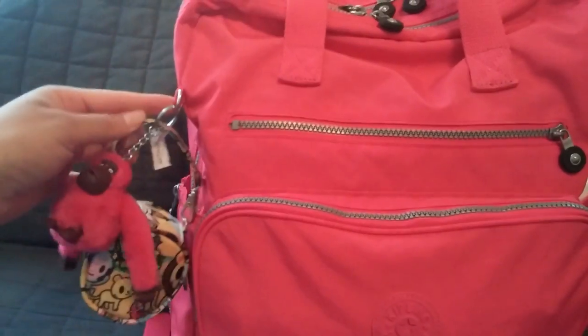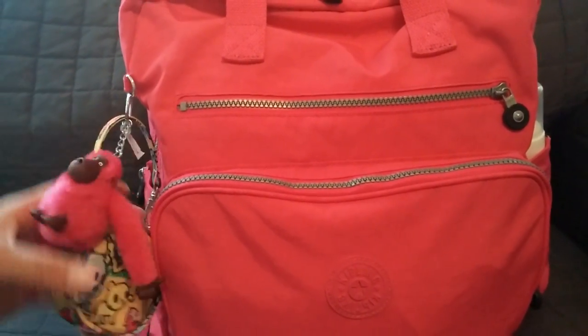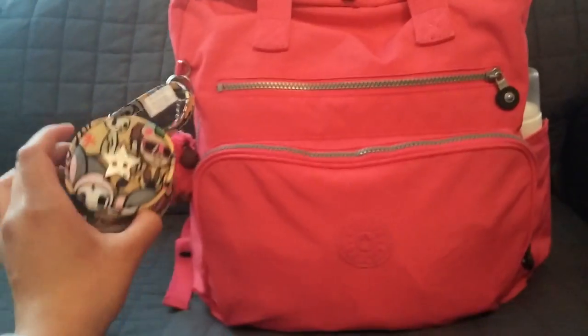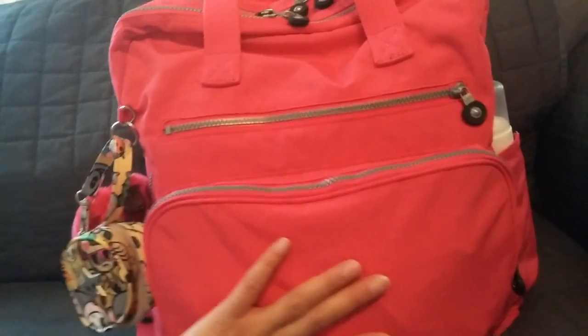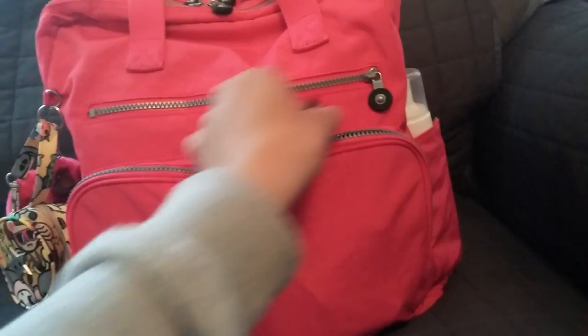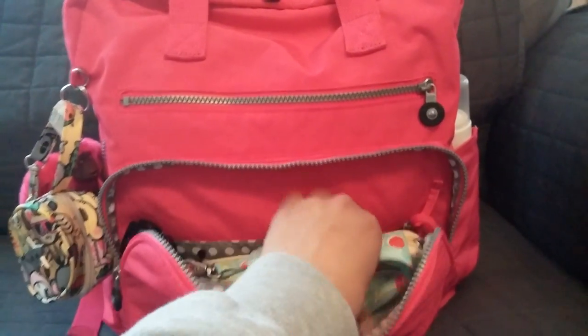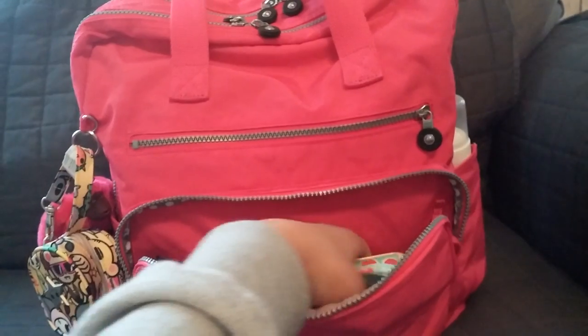So in this little D-ring — the little hook where the monkey is — I have a Jujubee passipod and here I just have my daughter's pacifier in there. And then in the mommy pocket here, it looks like this. I just have my B major in there which fits in there perfectly.